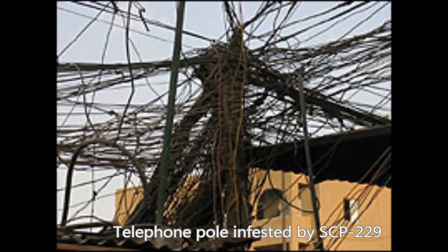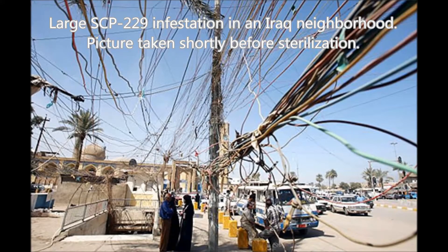SCP-229 is tentatively identified as a form of silicon-based life. SCP-229 is a highly invasive parasite attacking anything carrying even a low electrical current. SCP-229 will grow several centimeters every hour and form connectors to attach electrical power sources, wall socket plugs, USB connectors, etc. SCP-229 will also splice itself into power lines and existing wires if no connection is available. SCP-229 appears to feed off electricity and goes dormant when not in the presence of an electrical source.